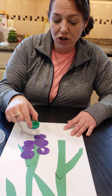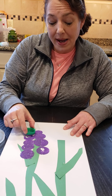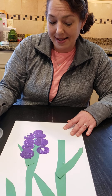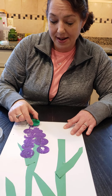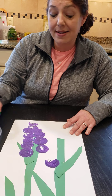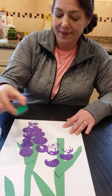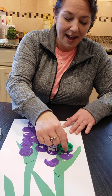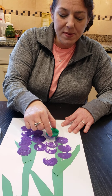Mrs. Ruth is going to do some extra tall blooms. These are like some flowers that you might see outside called hyacinths — I love those flowers, they smell delicious. You can even change it up and dip it into different colors to make your flowers multicolored. I'm going to push it down to give some more blooms on my flower.